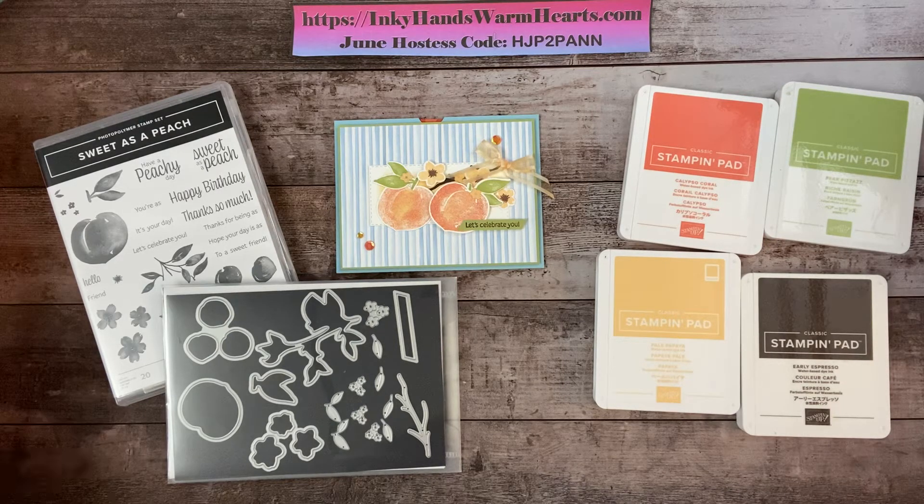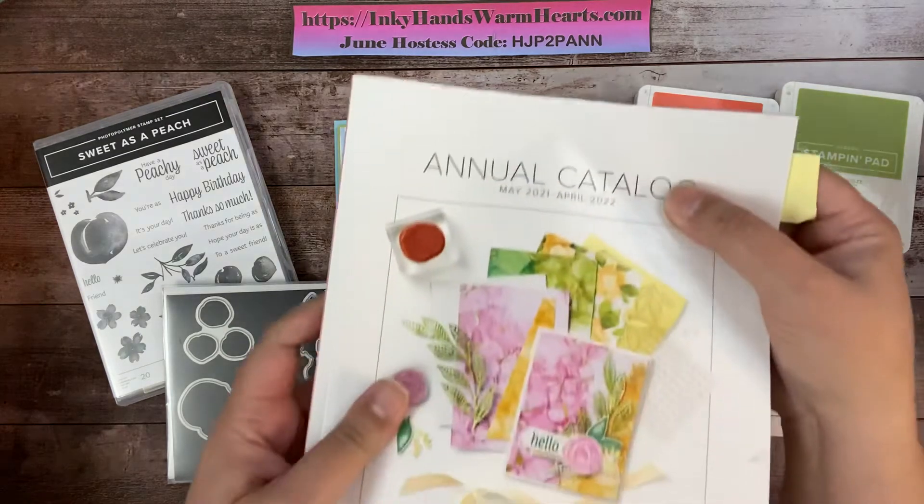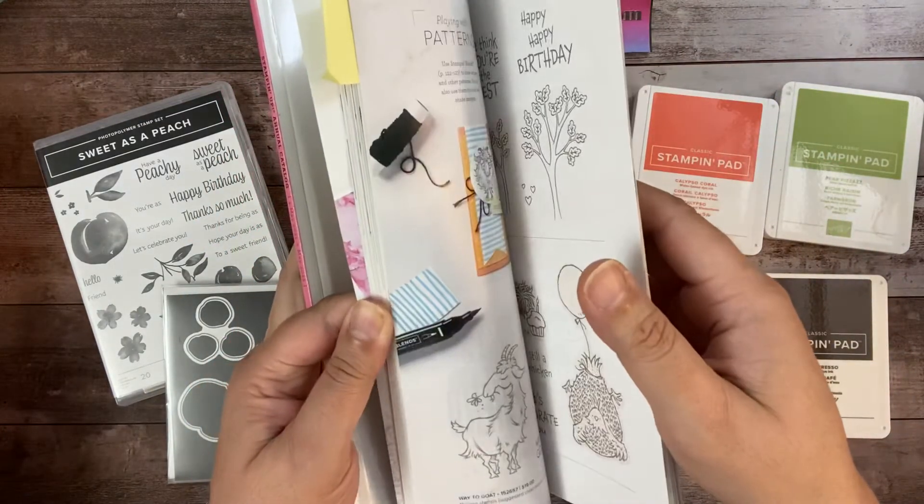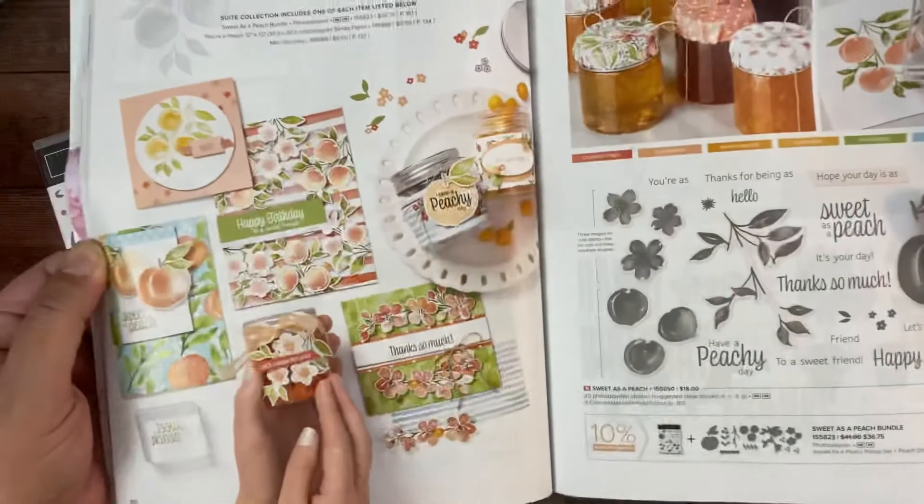Hey everybody, it's Kelly with Inky Hands Warm Hearts. I am bringing you the Sweet as a Peach bundle — it's a really awesome suite. It is in the annual catalog May to April and it is located on pages 60 and 61.